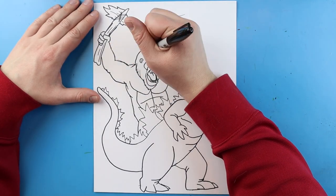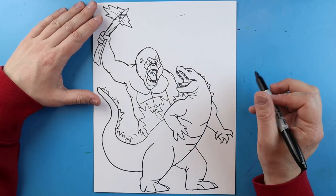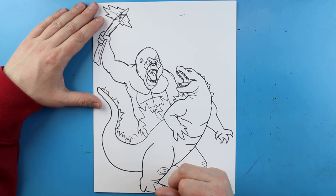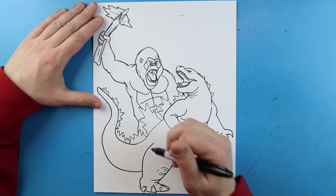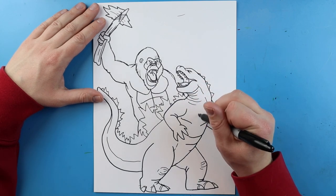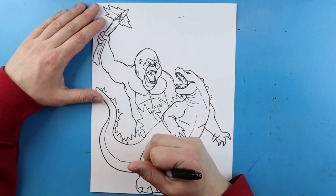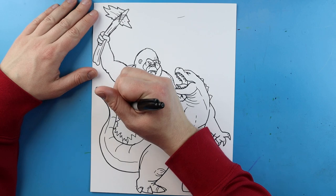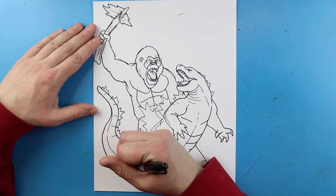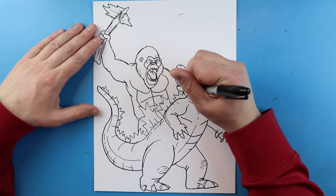Now I'm just going to add a few little quick fur lines right around here for some details. We can add some more spikes right along Godzilla here. I'm going to add a few little curved broken lines for his knees, and add some lines for his claws. Make some nice broken lines right along here for his tail, and then just some quick little lines all around here for some details on him. Give him some claws. We're just going to add a lot of little detailed lines in here — lots of broken lines for some scales and things — and add some quick lines around the face of Godzilla and in his mouth.